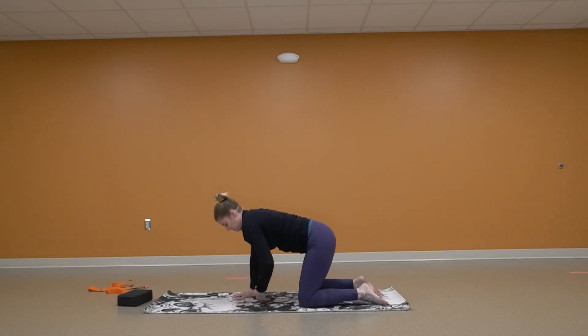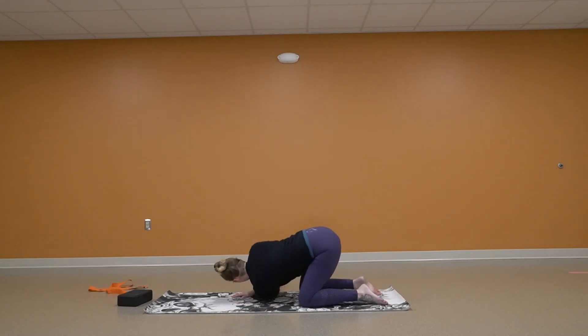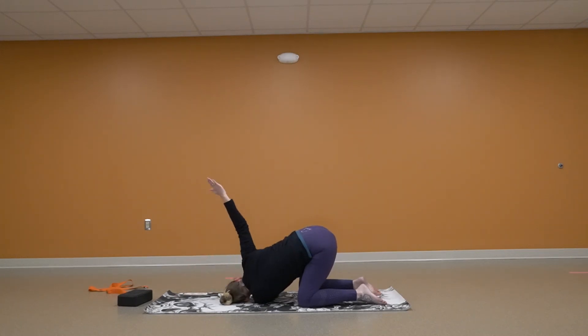My left hand is going to reach through — same thing with that right hand. You can stay right there, straight out on the ground, straight up in the air, or wrap around and reach for that leg.